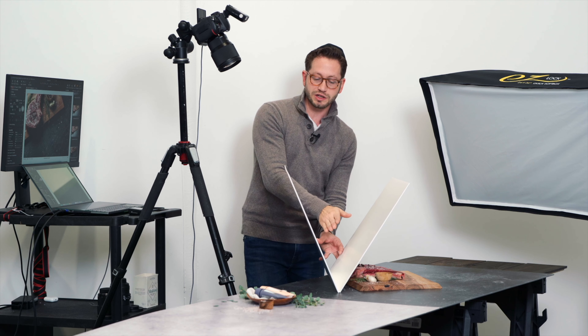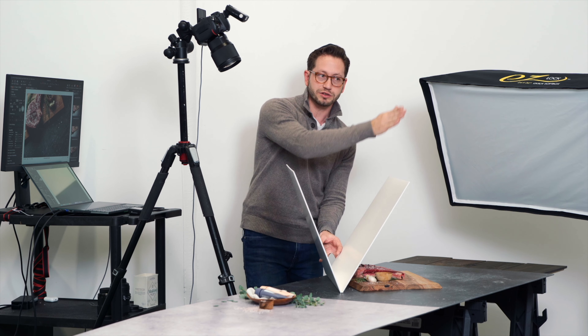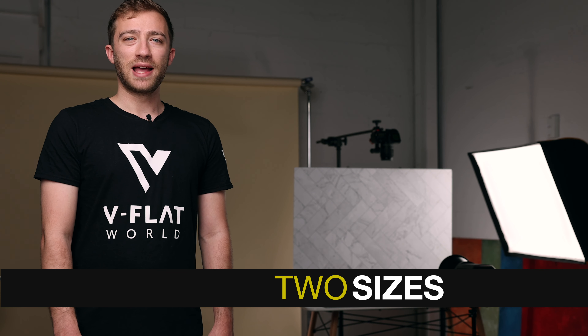On some of our darker boards, it might be a little tricky to get rid of the glare completely, but don't worry — we created a video that will show you exactly how to do it. Our Duo Boards come in two sizes: 24 x 24 inches, and to give you more latitude, 30 x 40 inches.